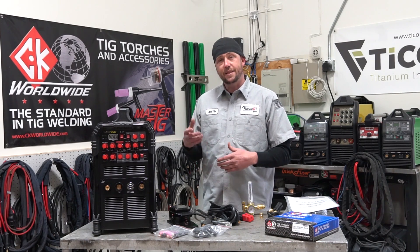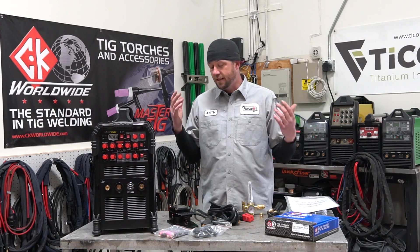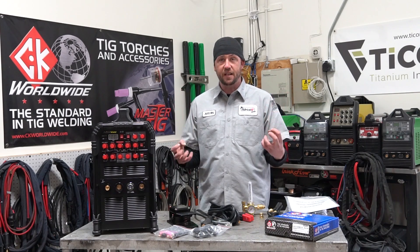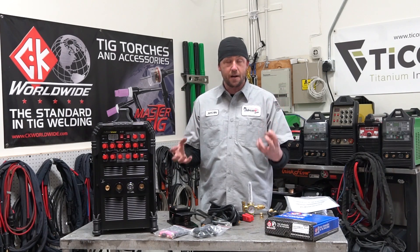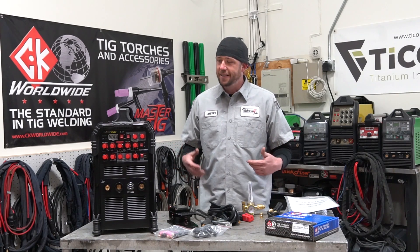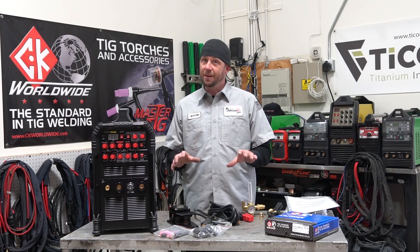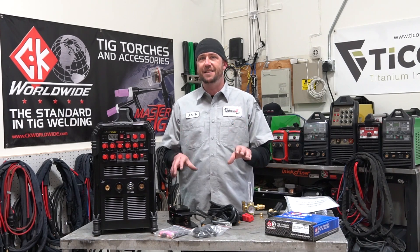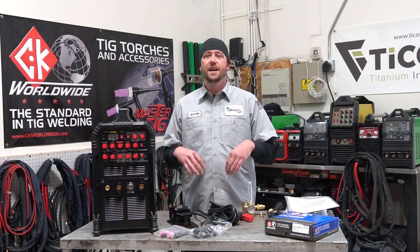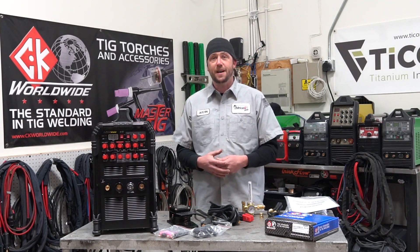So when Prime Weld sent out their TIG 225, I treated it no different than any other machine. Let's beat the crap out of it. Let's give it to students. Let's let everybody completely unleash the fury of knowing and not knowing how to weld on this machine and see how well it survives. Well, guess what? It made it with flying colors, and even the stats list and what it includes is really impressive. So I really had to dig deep to find something I'm not cool with. Here's everything you need to know about the Prime Weld TIG 225.